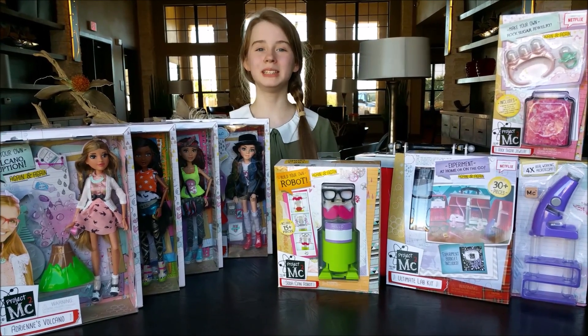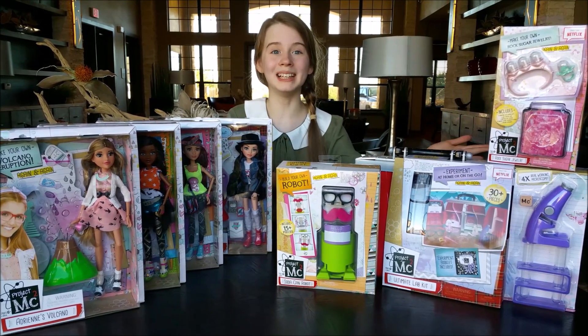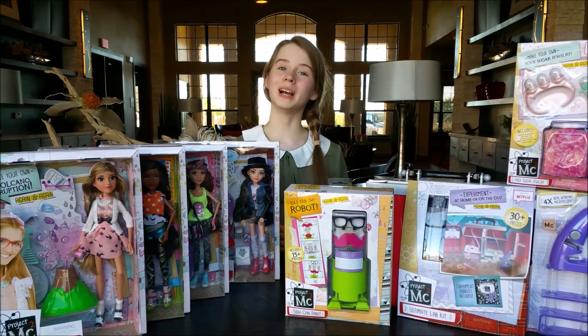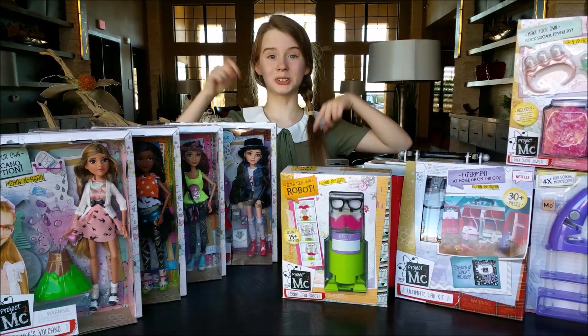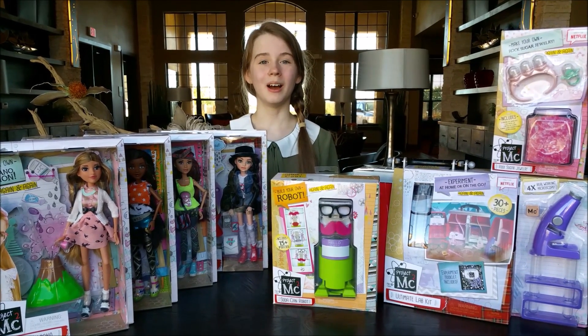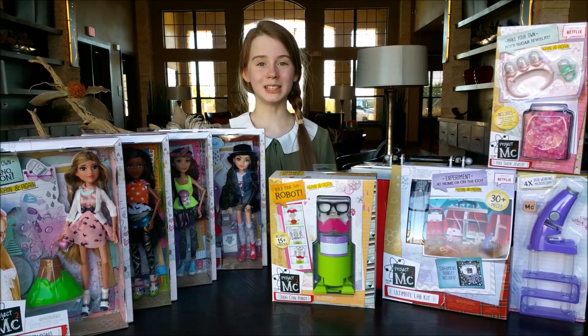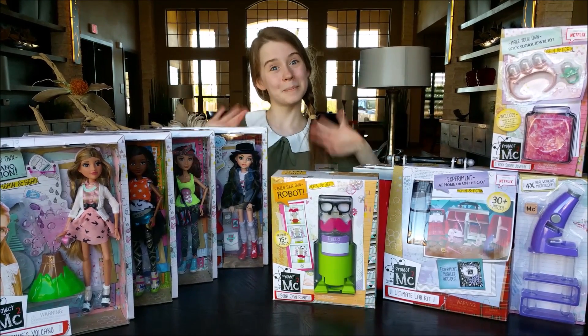So this is our Project MC squared toy haul. We will be doing some doll reviews, some science experiments, and a toy review within the next few weeks. I hope you guys look forward to that. I will also be leaving links in the description box down below about Project MC squared and their website. I hope you guys liked this video and thank you again to MGA Entertainment for sending us these toys to review. I'll see you guys next time. Bye!